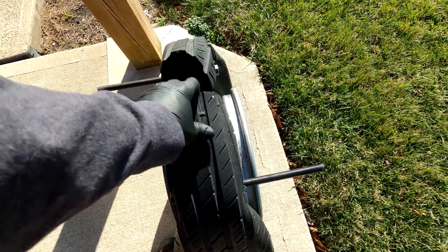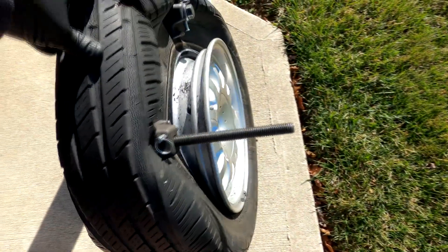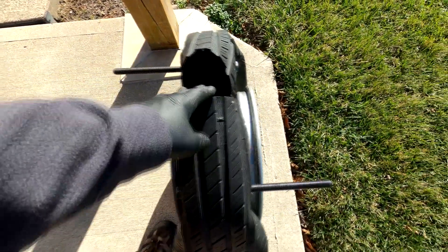This was very quick and easy. Drill holes on both sides of the tire, put the spring compressor through, and you're good to go. It's really quick. I hope this is helpful.